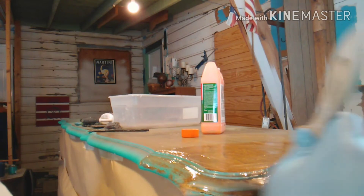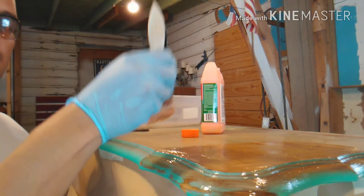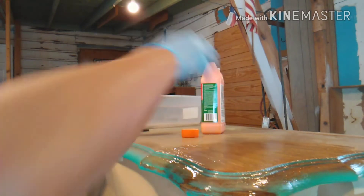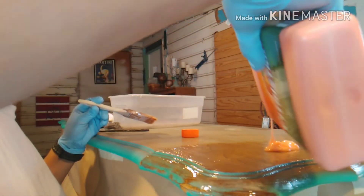Like I said, you want to get everything coated liberally. You don't want to paint it on because all you're doing is thinning it out and making it not work as well. You want a nice thick coat on there.